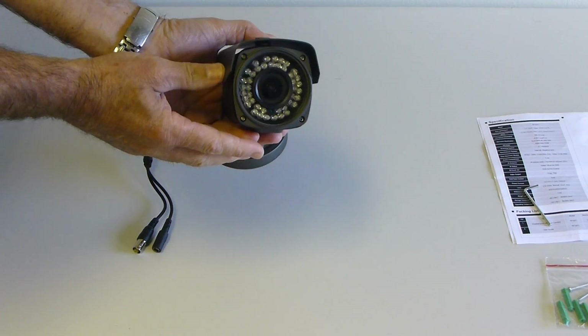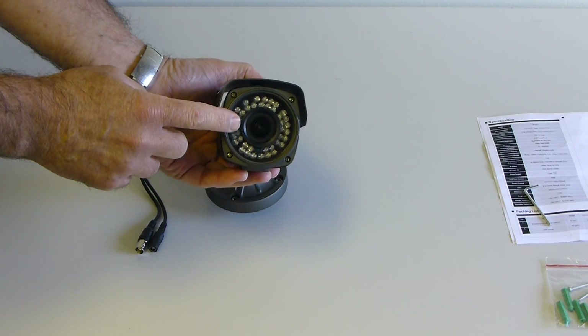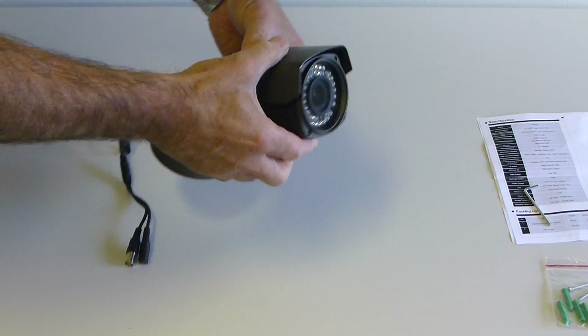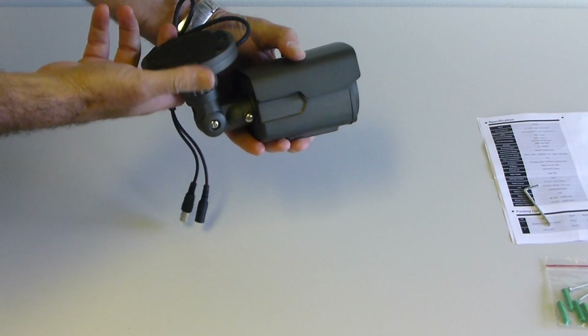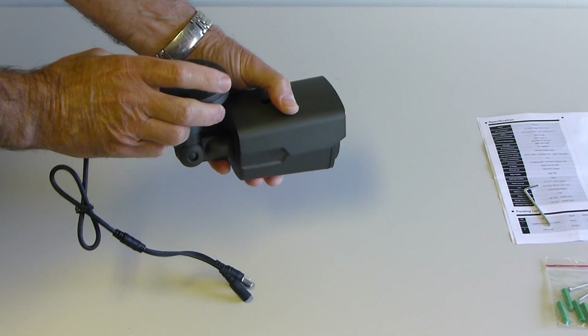The camera is fitted with LEDs for use in complete darkness and has a 2.8-12mm vari-focal lens. It's fitted with a 3-axis bracket which enables you to fit to the ceiling or to the wall.